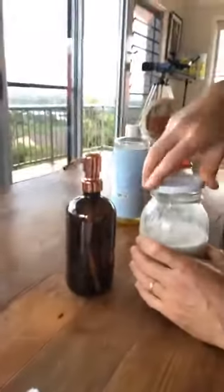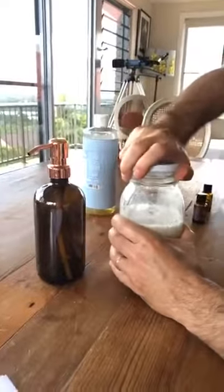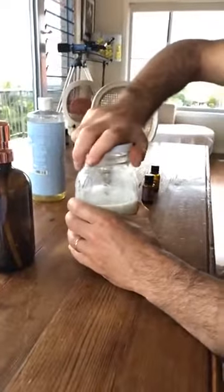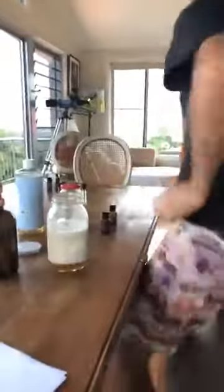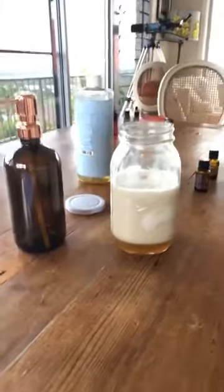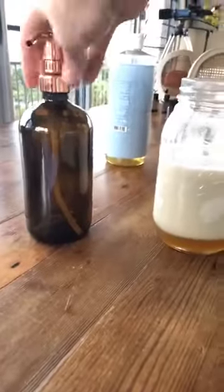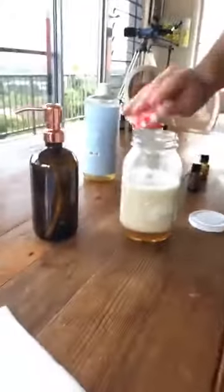Put the lid on and shake it. It'd be really awesome if we had the right lid for the right bottle — it's like Play School! We didn't quite have the right lid, but this is just to mix it up before we put it in this beautiful glass jar. We use glass with essential oils.